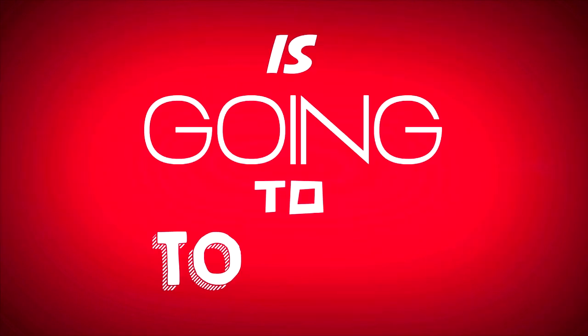Attention, the following video is going to totally kick ass. If you enjoy any of it and or have a large penis, please click the like button below. Enjoy.